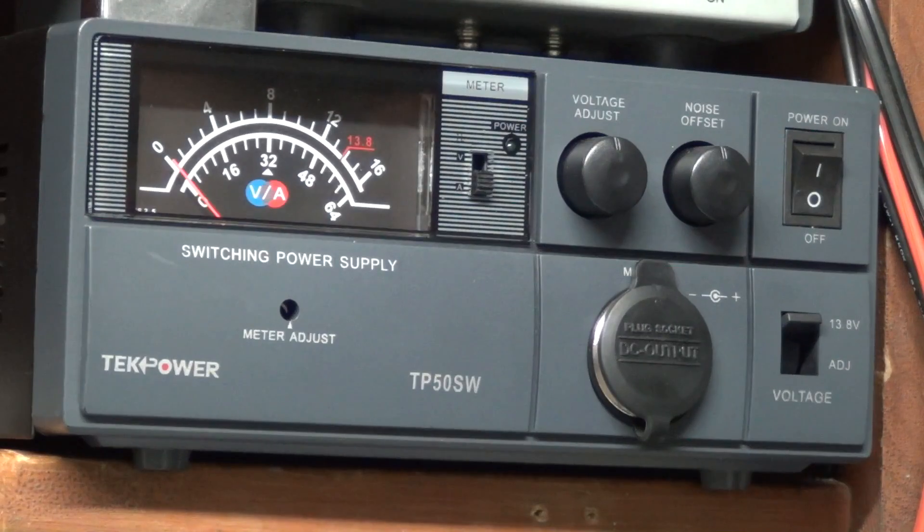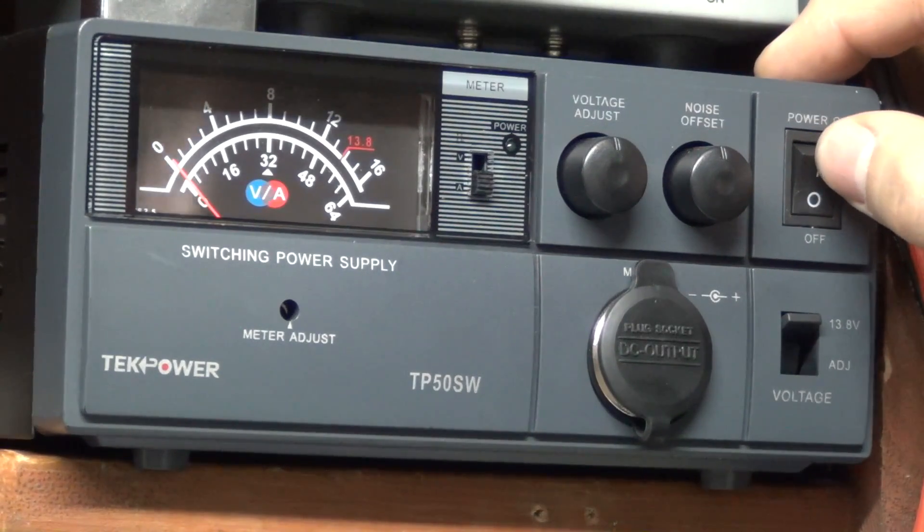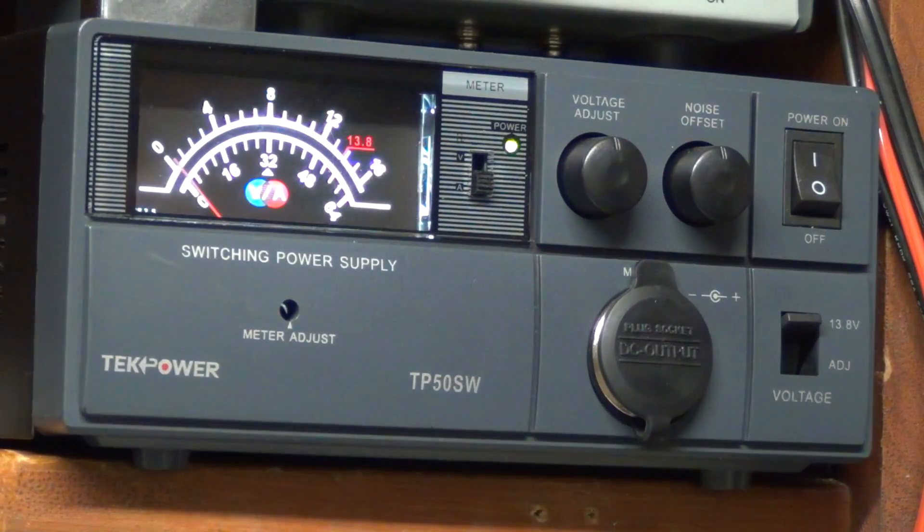The RCI is capable of putting, I think, 250 watts downrange, and I wanted to make sure I had a power supply capable of letting it do its thing. I'll go ahead and turn this thing on and you'll get to see some of the cool functions. It's not an inexpensive power supply, but totally worth it. It literally makes the lights flicker a little bit when she powers up.